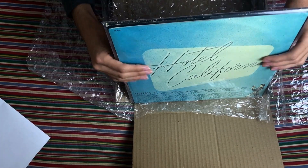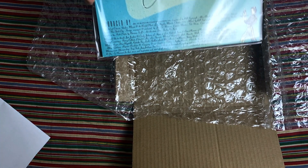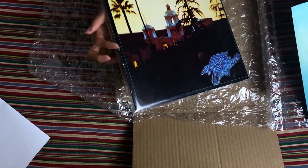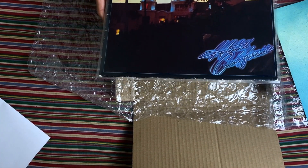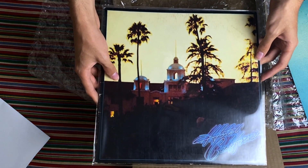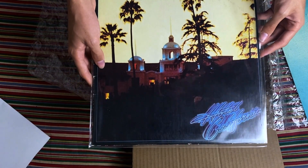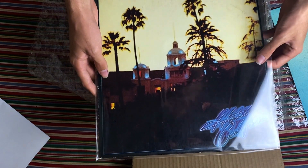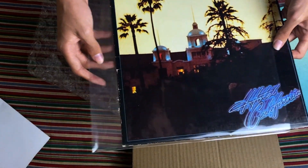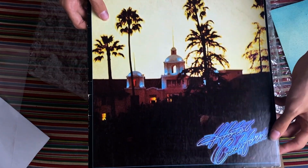Let's move the bubble wrap. It's already in the inner sleeve — let's remove the inner sleeve and put the record inside. And there it is: it's Hotel California by the Eagles. Let me make sure that's in frame — yes it is. Just look at that, what an iconic album cover. I believe this is the Beverly Hills Hotel where it was shot.